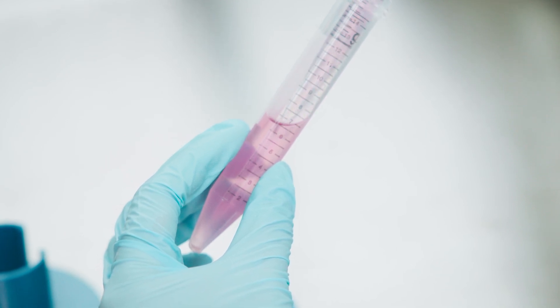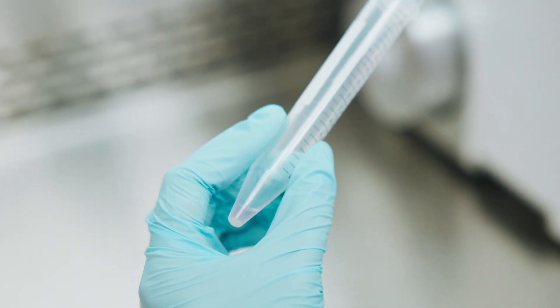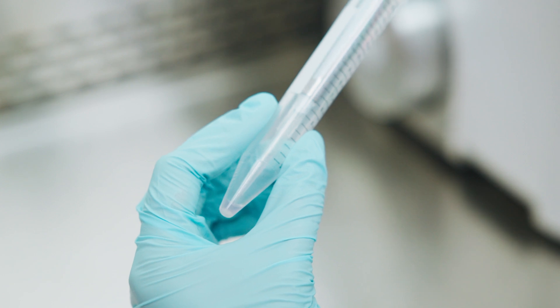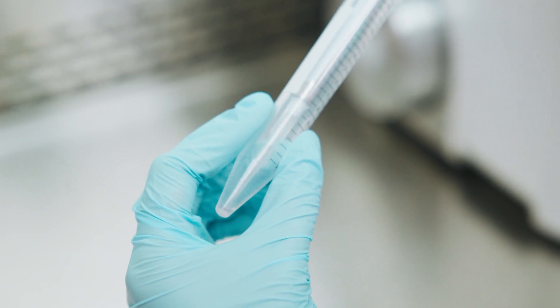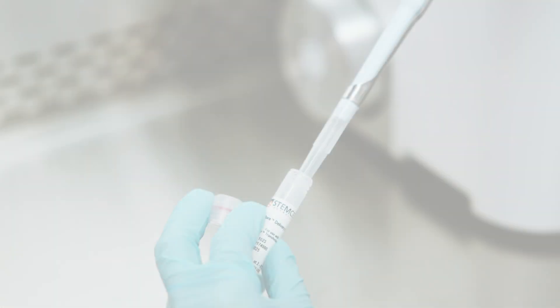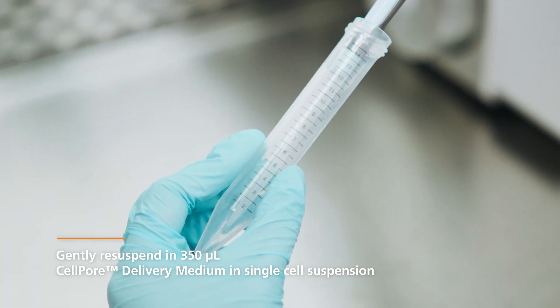Serological pipettes can first be used to remove the majority of the medium. However, it is recommended to use a small volume pipetter, such as a P200 or P1000, to collect the residual medium. Vacuum aspirators are not recommended at this stage, as this can lead to cell loss. Re-suspend the cell pellet in 350 µL CellPore delivery medium.